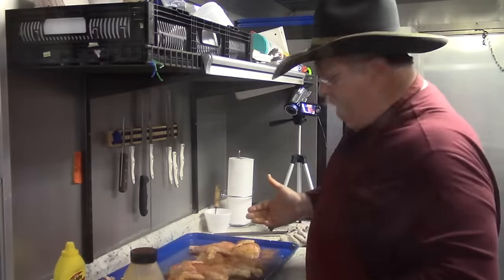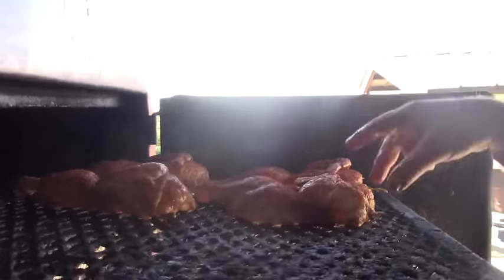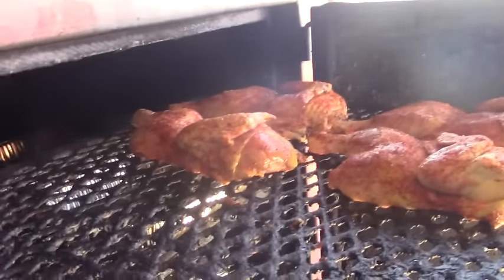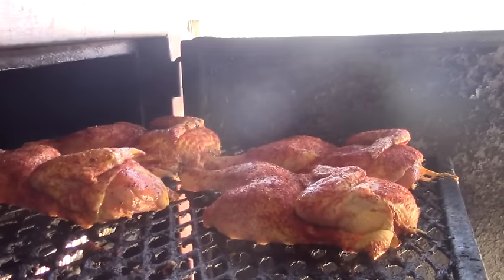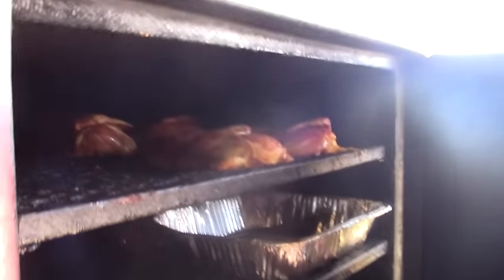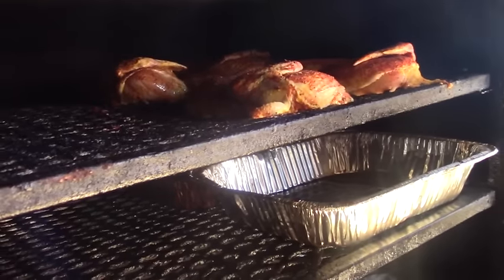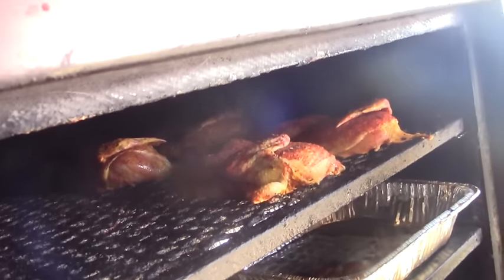Chicken is ready to go on the pit. This is a Pit Maker Barbecue Vault if you've never seen one before. The hot spot is right where the heat comes into the pit — it comes in the back at the top. I put my chickens butt toward the heat so the breast isn't in as much direct heat. I also have a pan underneath my chickens to catch grease, and it doubles as a humidifier for the pit — I put a little water in those pans to help keep some humidity up. They're on — going to let them cook for about an hour and a half.